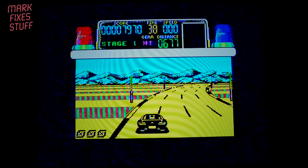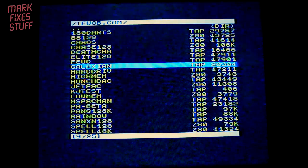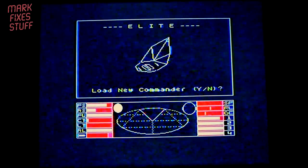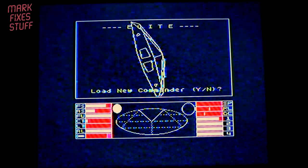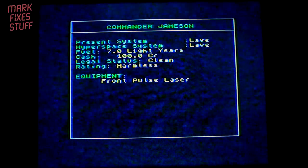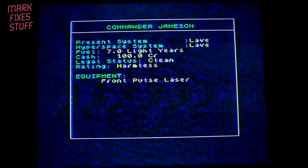Press the reset button — which is the one that isn't green — and back into the NMI menu. Let's see what else we've got. Pang 128K — that's something that's 128K. Fleet — that's pretty good, you can't argue with that. Terrible image quality obviously. Do we want to load a new commander? No. Press space, Commander. All sounds good — Commander Jameson. Well, we know what Elite is.